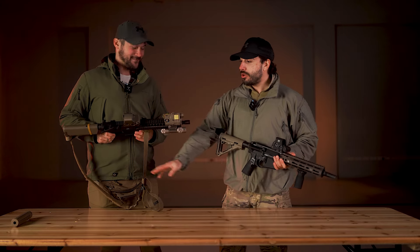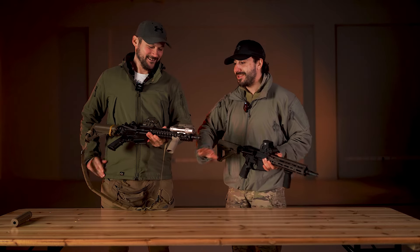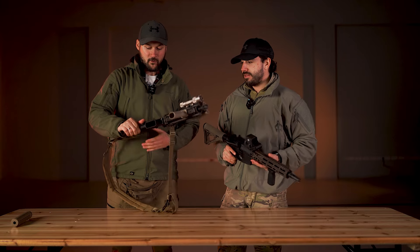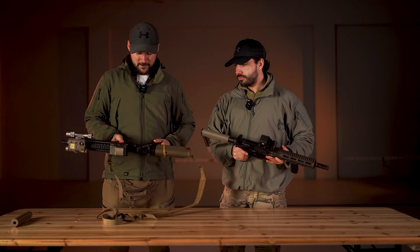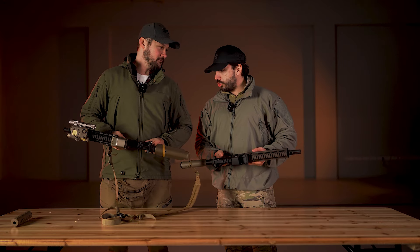Bitno je da naglasimo — zbog supresora, pošto je zabranjen u Srbiji, ovo je replika airsoft, nije real steel. Pokažemo barem neke sličnosti između real steel-a i airsoft-a.